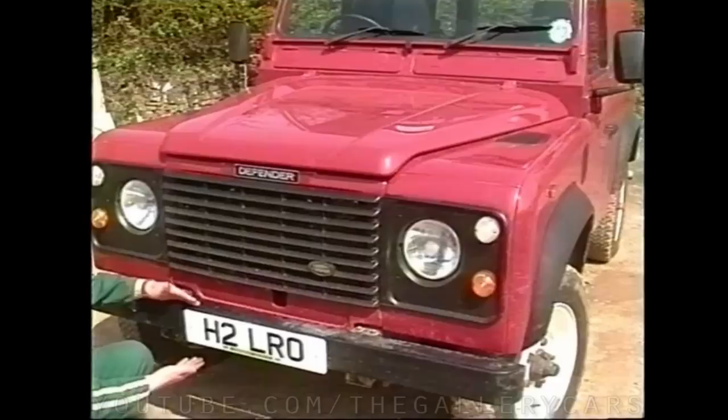Following Keith Hart's lecture in the classroom, we take a look at preparing your vehicle to go off-road. On this 90, the number plate extends below the bumper and is prone to damage. It's better to raise it now than need to replace it later.